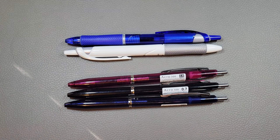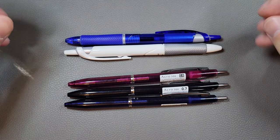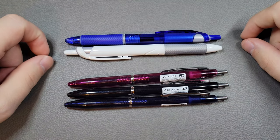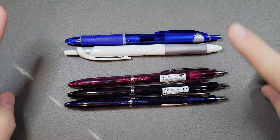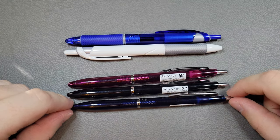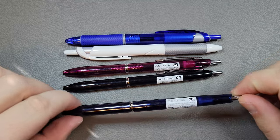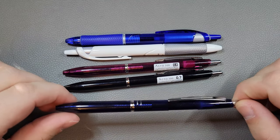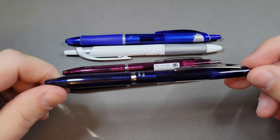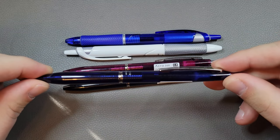It functions as you would want your ballpoint ink to function. Basically it flows easier — you don't get any of the globbiness, skipping, or railroading that you can sometimes get with a regular ballpoint. The other thing I've noticed is they don't dry out with non-use. I haven't used a lot of these pens in months and months, and just picking them up and testing them before this video, none of them had any hard starts.